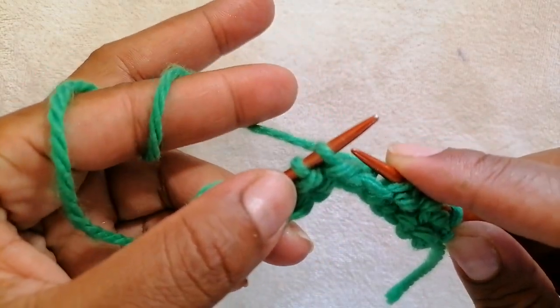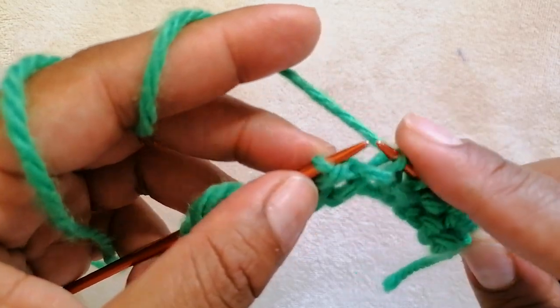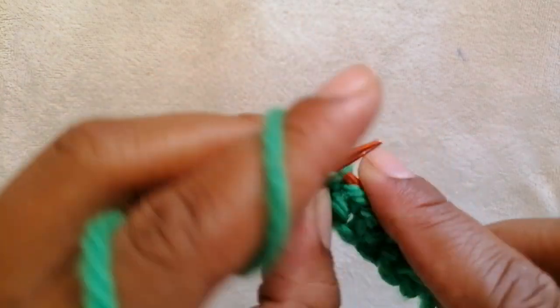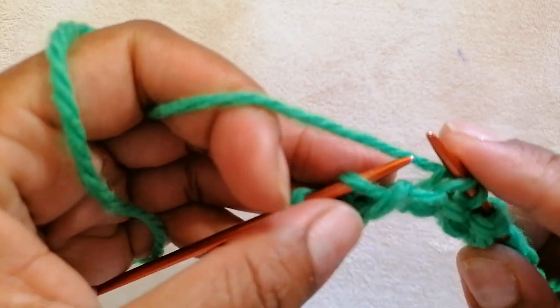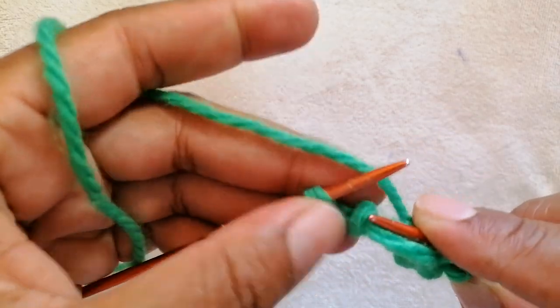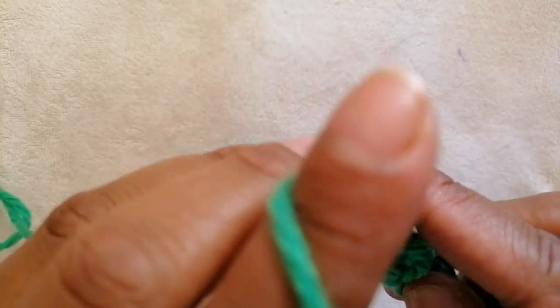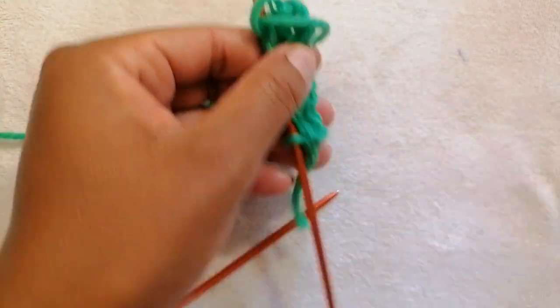Keep the yarn at the back. Don't bring it to the other side. Slip 2, knit 1, slip 2 again, and we are going to end with 1 — the edge stitch. If you have more stitches on your knitting needle, continue with the pattern.